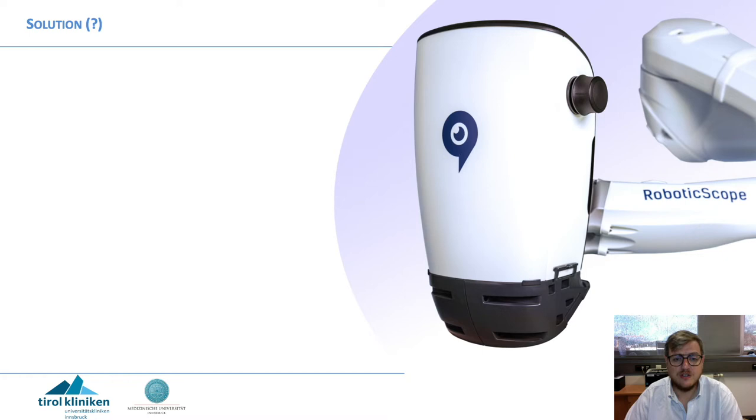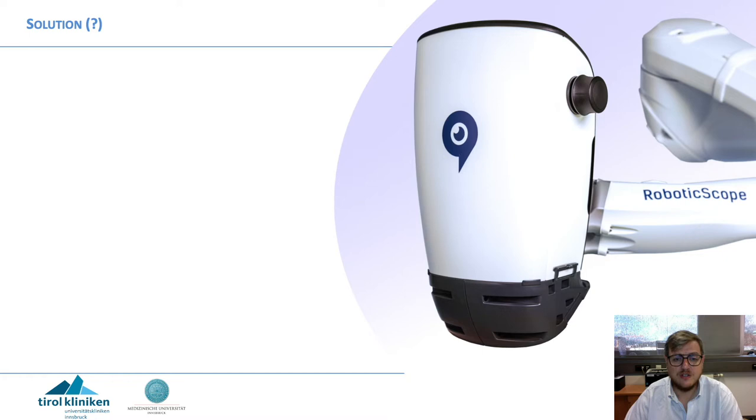There is a solution — maybe. I'm not sure because I haven't tried it yet. We will actually try it today, the day we record this talk. There is a mirror system that can be attached, giving a kind of 45-degree angle, allowing you to place the robotic scope in a different angle.